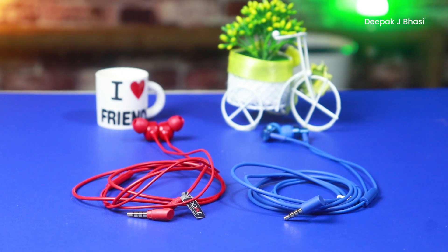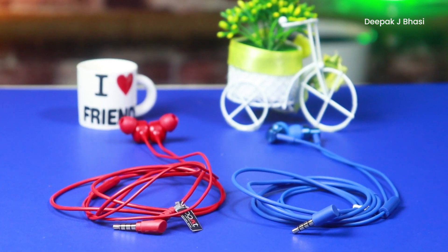The mic quality on both earphones is decent. For the Redmi earphone, at 50% mobile volume, sound output is quite good. At 10 volume steps, around 40 to 45 percent volume gives adequate loudness with the Redmi earphone.